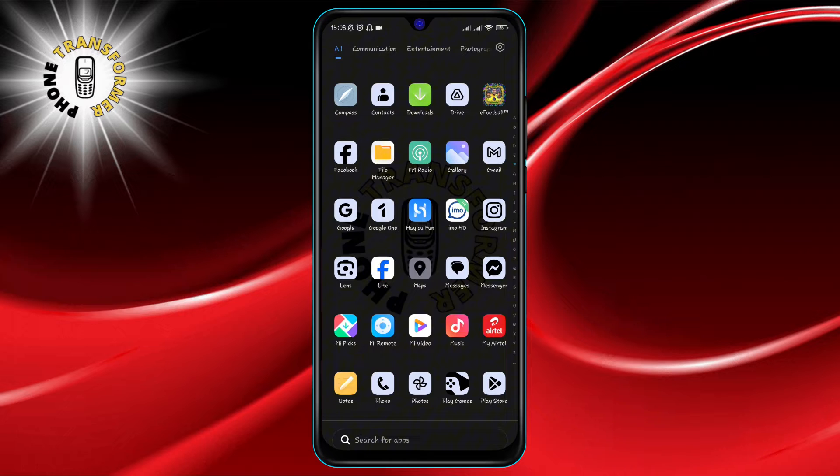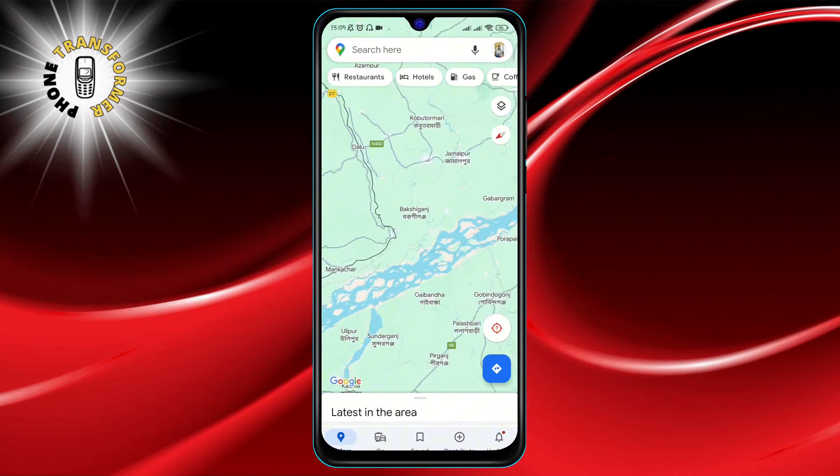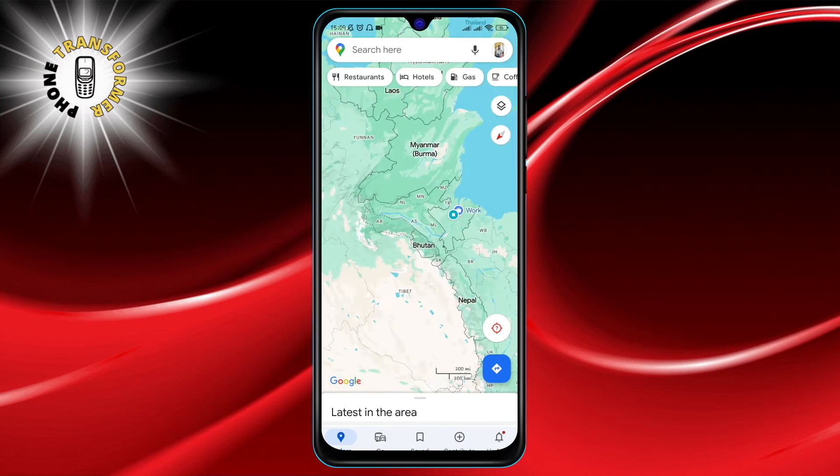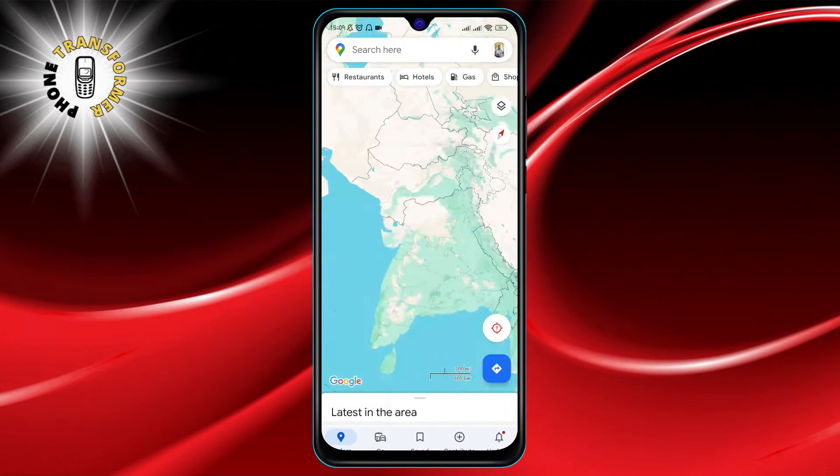To start, launch your Google Maps app. Want to see your map from a new angle? Simply place two fingers on the map and move them in the direction you want to rotate your view. It's that easy.